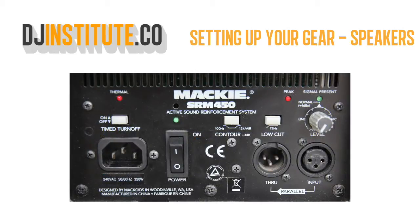The actively powered speaker we've been using is called the Mackie SRM450. These speakers are known for their reliability, durability, and superb sound quality.